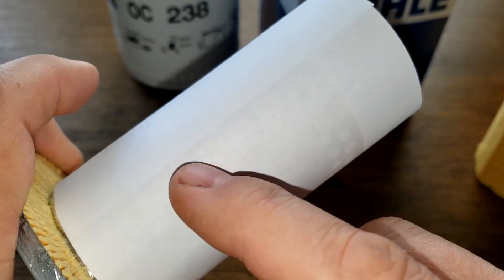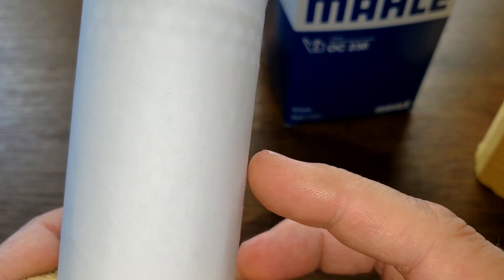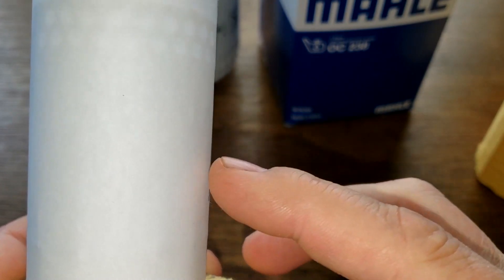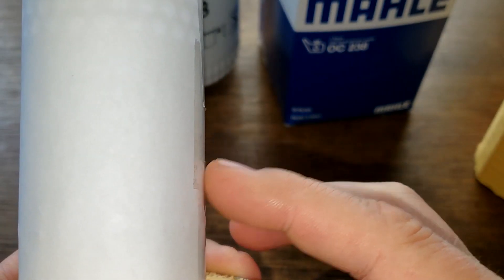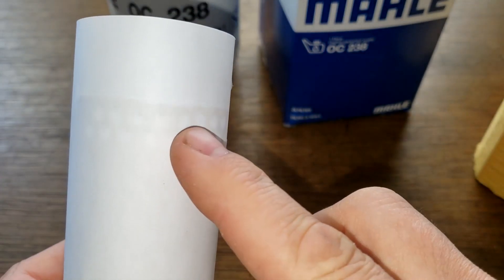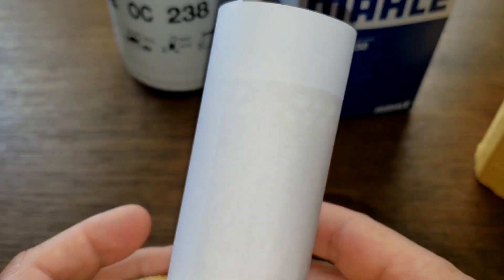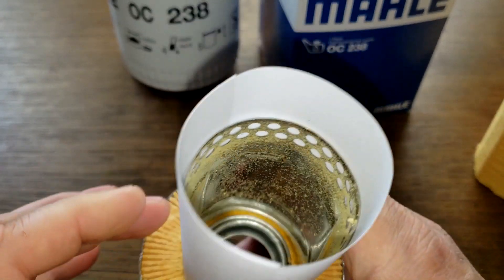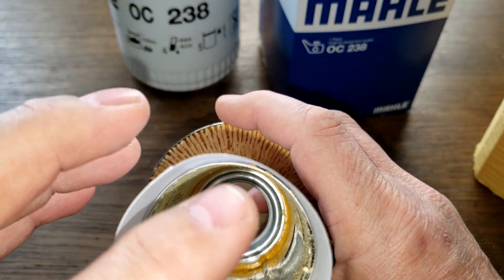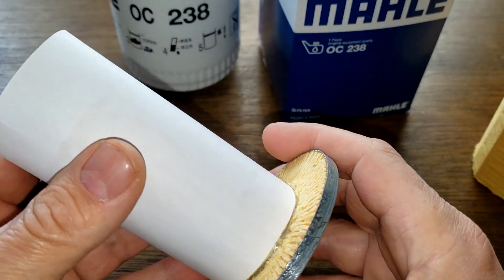If you guys can see it on camera — see right there, there's one — but there are gaps, so oil could go through the filter media and into those holes. There is a little gap there, and that's how this filter would work.